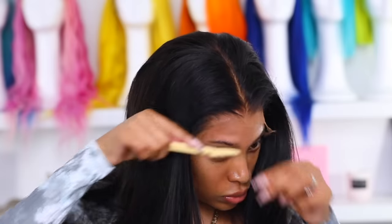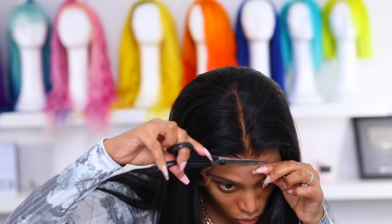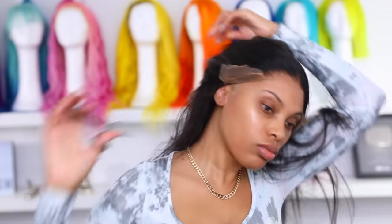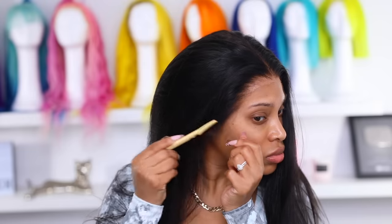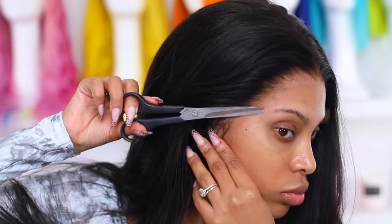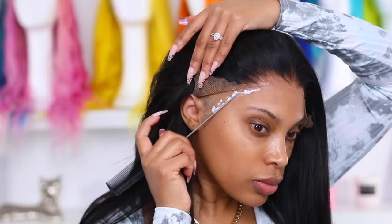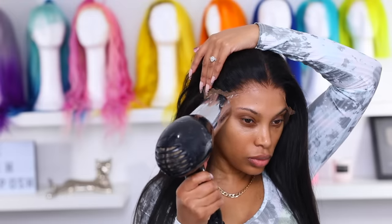Keep in mind this wig has never been worn before, so it may seem like a long process, but you only have to cut the lace once. Cutting the lace behind my ear is my least favorite step — I still get worried I'm going to mess the wig up, even though I've done this so many times. I'm going to repeat the same steps and apply the lace glue on the sides — let it dry clear and then melt that lace down.